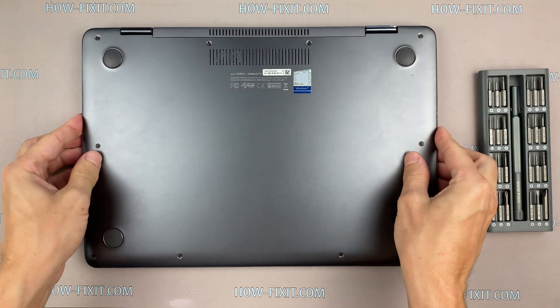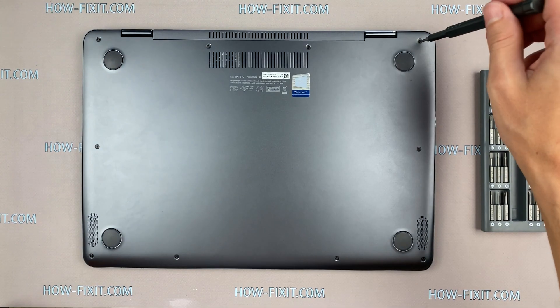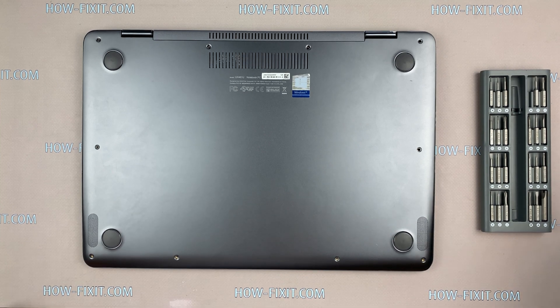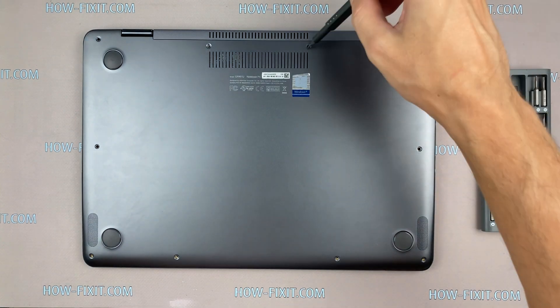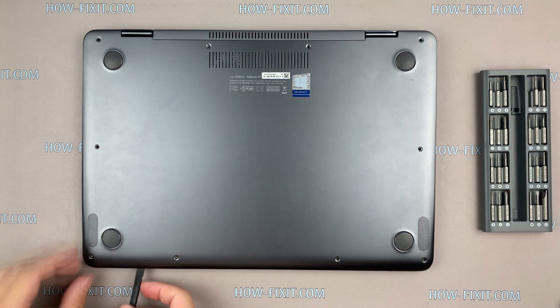Turn the laptop over and remove all screws on the bottom cover. Next, take a plastic tool and begin to open the case of the laptop. I recommend using a plastic tool so as not to damage the laptop clips when you are opening.